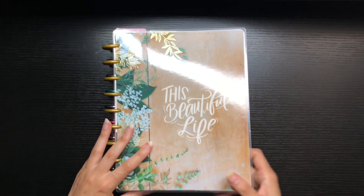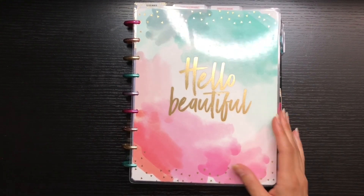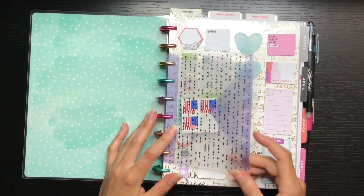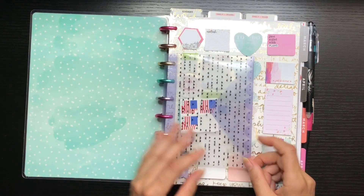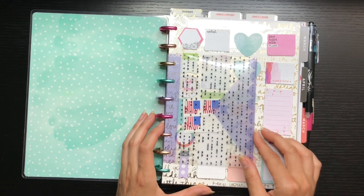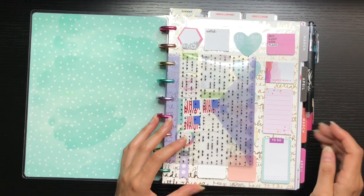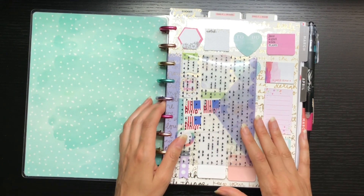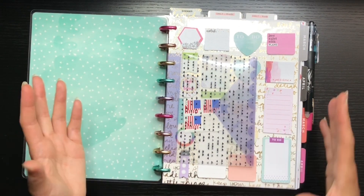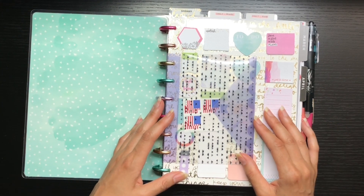Getting into my current setup — I have my cover, which is not part of any planner, and then I have this envelope from a baby accessory pack along with a few folders. I just needed things like these envelopes and a couple of folders. I really thought the baby accessory pack was pretty and not super baby-oriented.